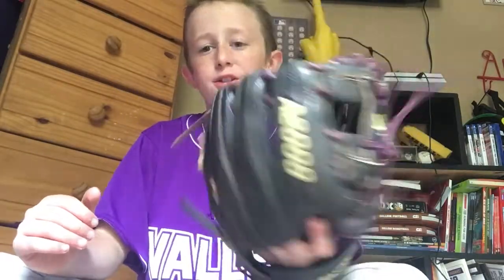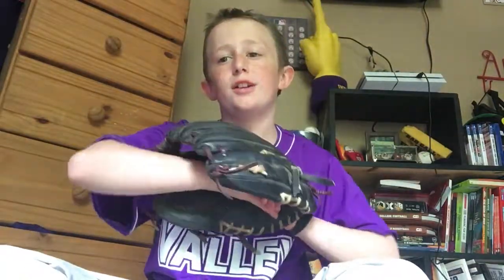Now, the first thing — the inside. You don't always have a comfy glove, but you really don't want that, because if it's comfy or it has more padding... this is actually pretty comfy. The padding is really good inside.